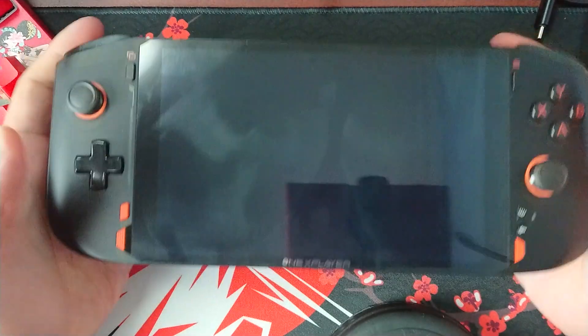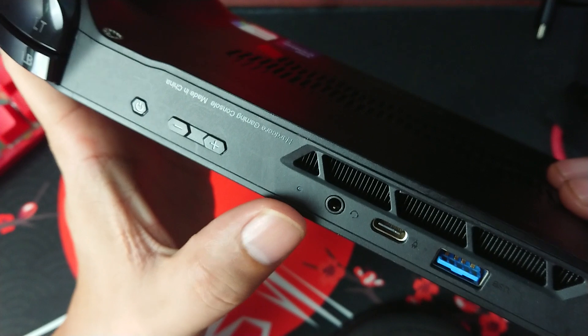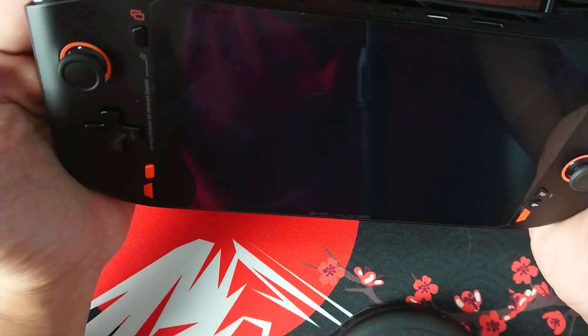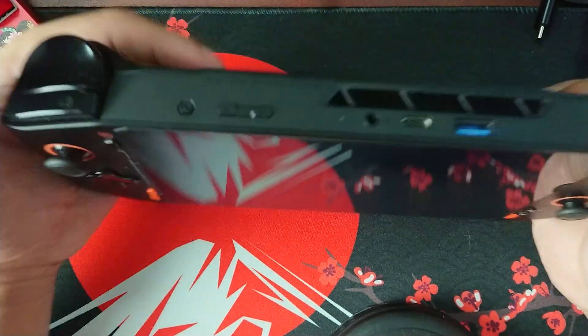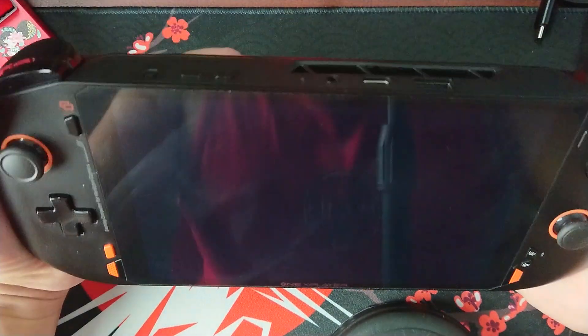So what I did is I charged it for an hour — while charging the LED was blinking red. Then I tried to turn it on, removed the plug, and again what happened is it just shuts down like the battery is still drained.